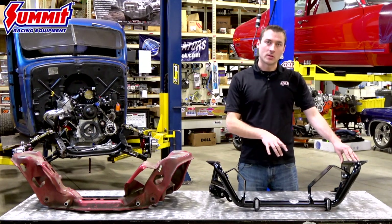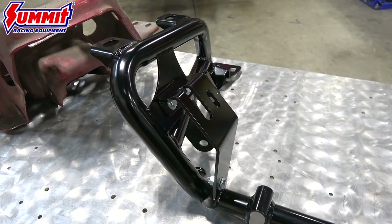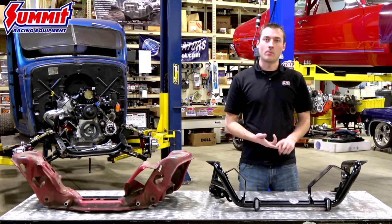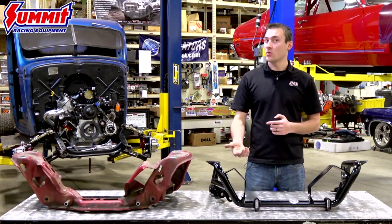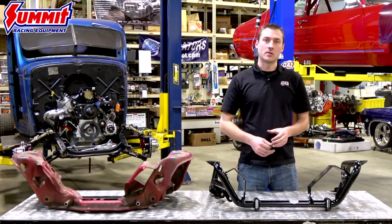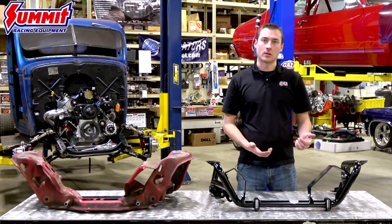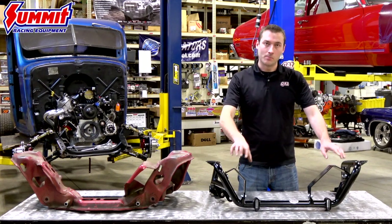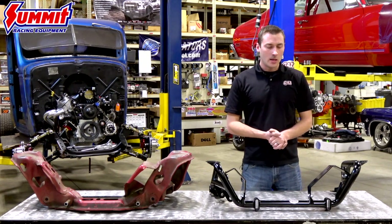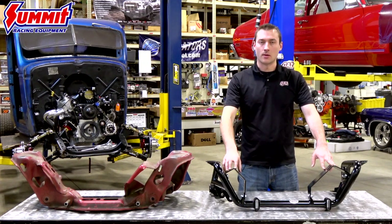Another area we improved is the modular motor mount system. We analyzed how people are building cars today and integrated a system so whether you have a mod engine, a Windsor engine, a small block Chevy, an LS platform, or even a Coyote, QA1 has different options to make sure you can do a swap without a lot of customization. The motor mounts are a bolt-in system, so you can easily swap those out per what you're doing, and if you need something custom, you have a great platform to build off of.